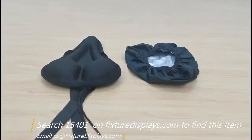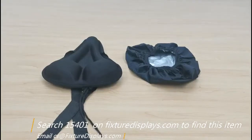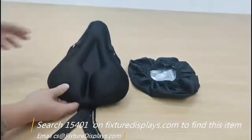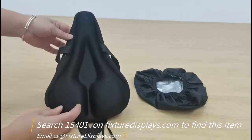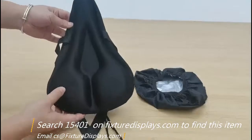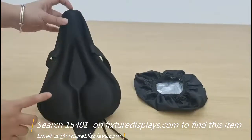Thank you for buying this bike seat cushion from Fixture Displays. You can find this product on Fixture Displays by searching 15401. This product is made from a leatherette cover molded with foam into one piece.